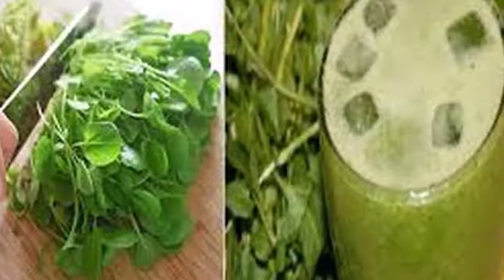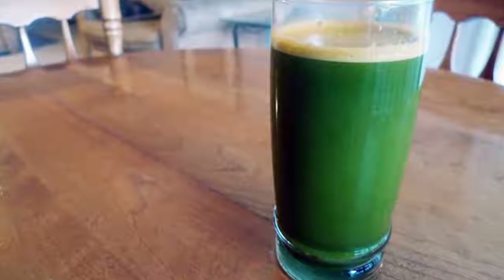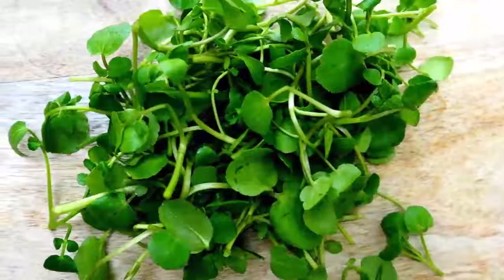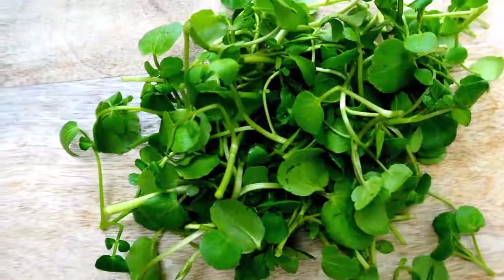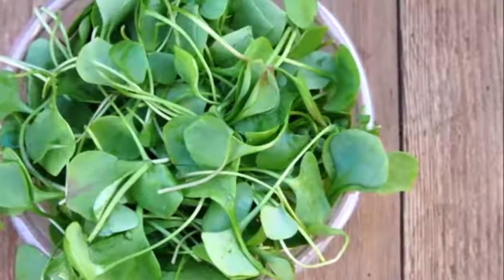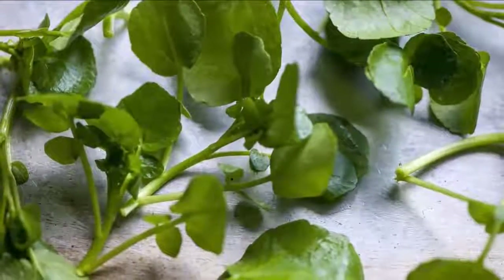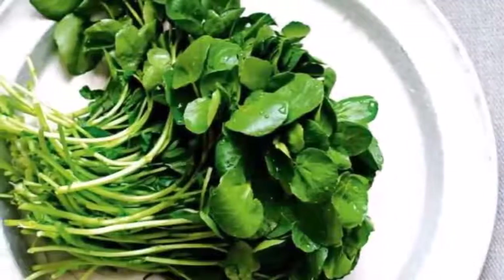Watercress juice not only works wonders on the inside but on the outside as well. The topical application of this juice can treat numerous skin problems, including skin blemishes, aging spots, and hair loss, among others. The treatment is very simple — just rub the juice over the affected area, or make a compress of watercress. A compress of crushed watercress leaves is very beneficial to reduce the appearance of sunspots.